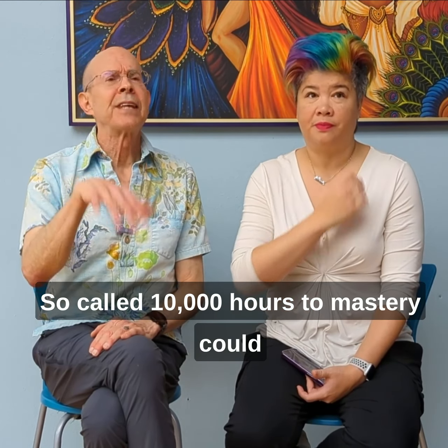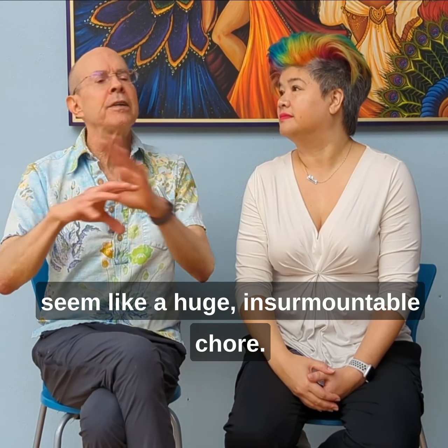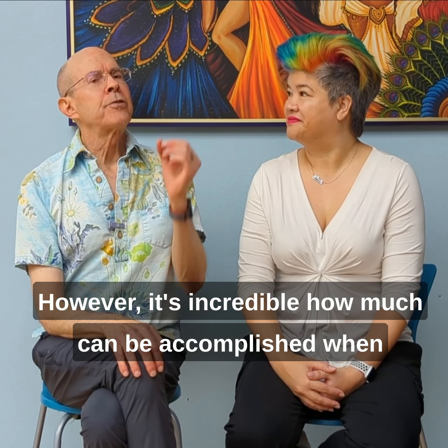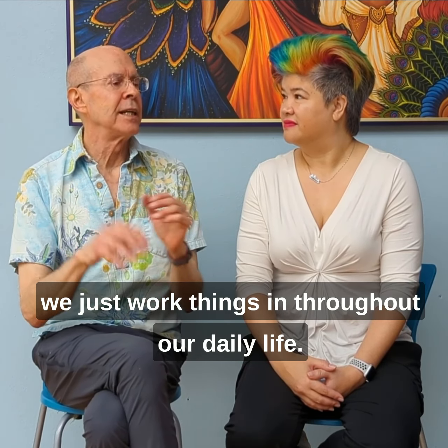The so-called 10,000 hours to mastery can seem like a huge, insurmountable chore. However, it's incredible how much can be accomplished when we just work things in throughout our daily life.